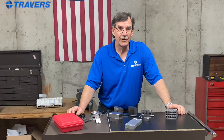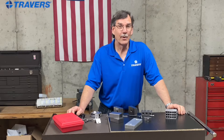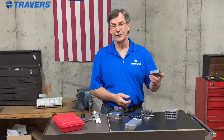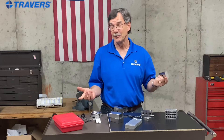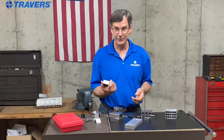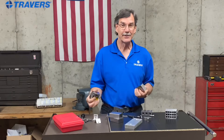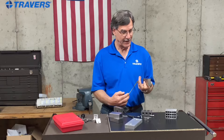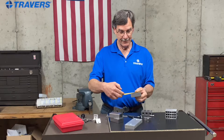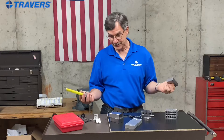Hi, this is Kurt from Travers Tool Company. Today we're going to talk about 1-2-3 blocks. So to start with, why is it called a 1-2-3 block? Maybe because they're as easy as 1-2-3 to use them? Could be — got some truth to that. But the reason can be found right here in a tape measure: they measure one inch by two inches by three inches. It's as simple as that.